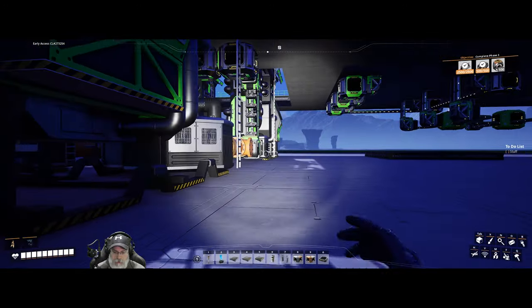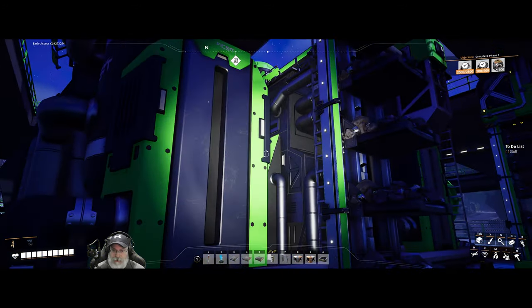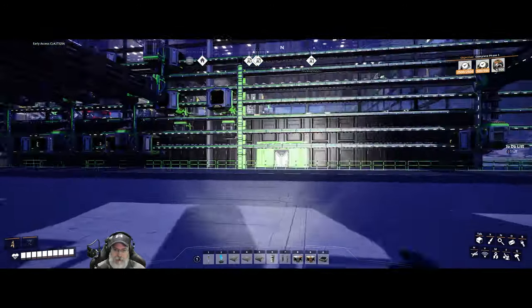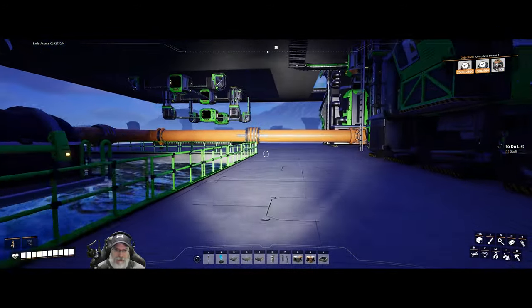These are already hooked up — they already got the water hooked up and the iron. That takes care of our inputs... actually no, we still have to do concrete. That's right.